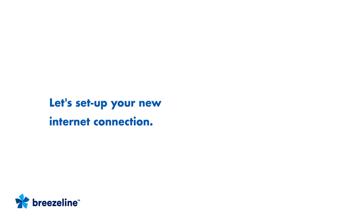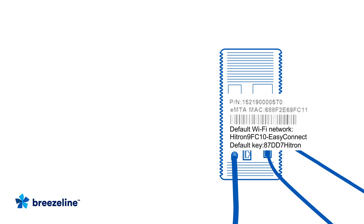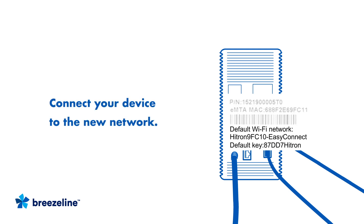Now let's set up and activate your internet connection. You'll find your default Wi-Fi name and password information on the gateway, on a label similar to this one. Grab your smartphone or laptop and go into the Wi-Fi settings. Find the network name from the label in your list of available Wi-Fi networks, select it, and then input the password.